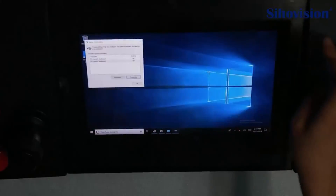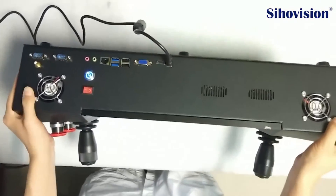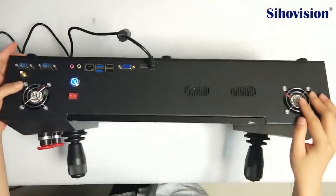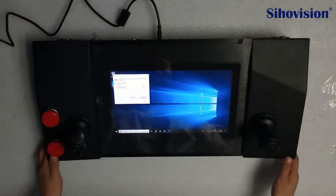So let me show you the interface. And with the two fans to cool this passion. Thank you for watching.